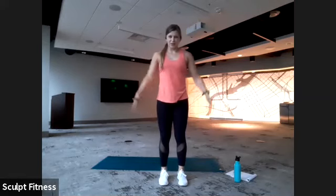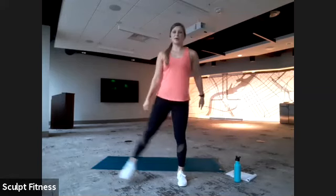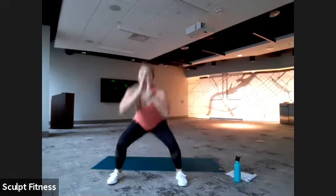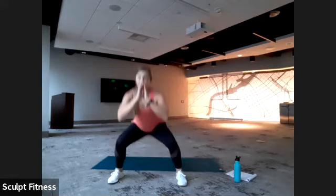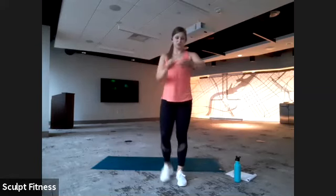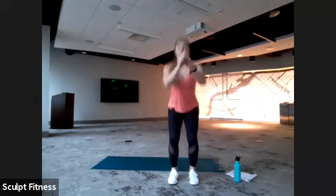Feet are going to start about a little inside of hip width. We'll squat down, stand up, go out, squat down, stand up. We're going to go all on the right side with this, keeping it slow and trying to smoothly transition between the two. We have 45 seconds. Feel free to take breaks as needed. We'll get started in three, two, one. Narrow squat first — slow as comfortable.